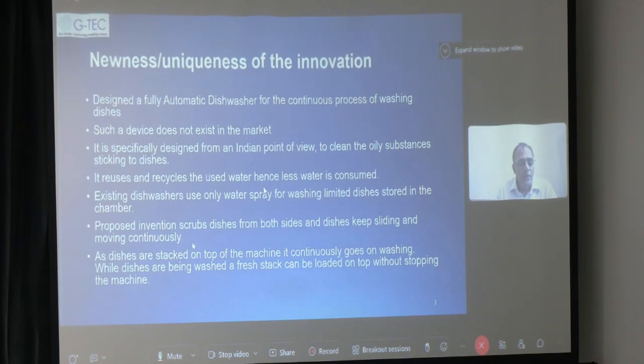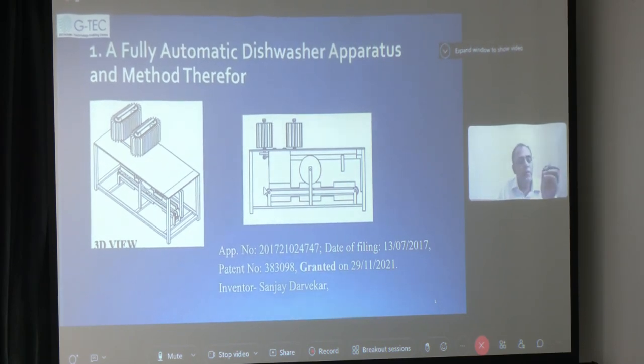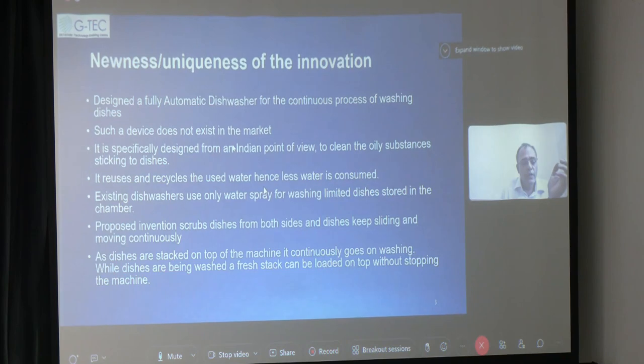Dishes are stacked on top of the machine, and dishes will continuously keep on sliding after every three to five seconds. Therefore, there is no need to wait, as dishes are continuously fed from the path kept above the dishwasher. We can keep on adding more dishes every five to ten minutes. So it is a continuous type of dish washing apparatus.